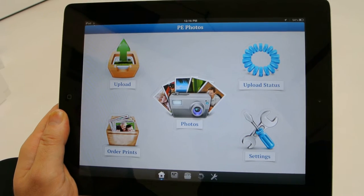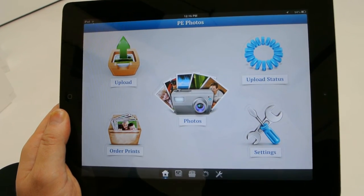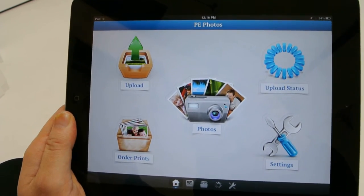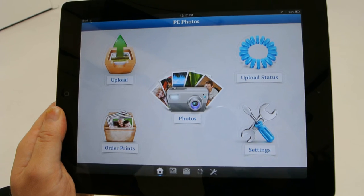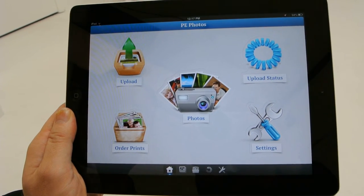The first time you log in, it's going to ask you what your Photo Depot account is. If you've already got a Photo Depot account, just put in your login credentials. If not, you can always create an account. If you've already got an account, of course you've got hundreds or thousands of photos up there — they're all available to you now on your iDevice.